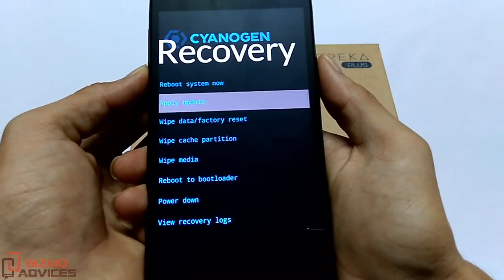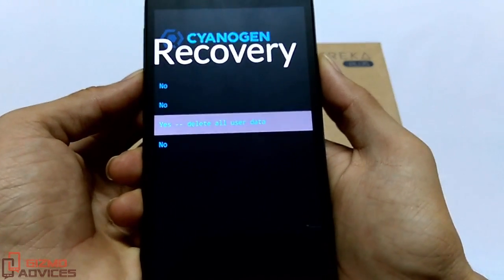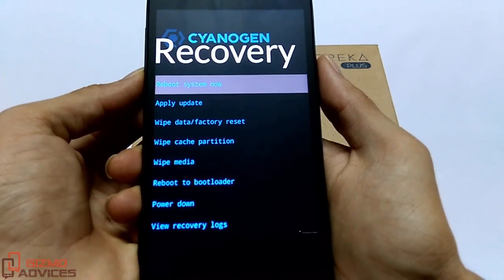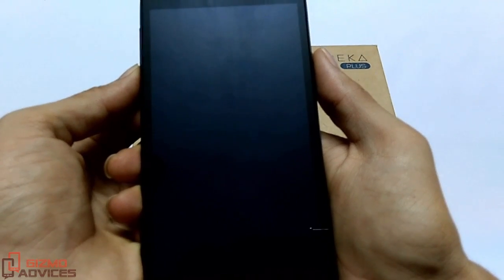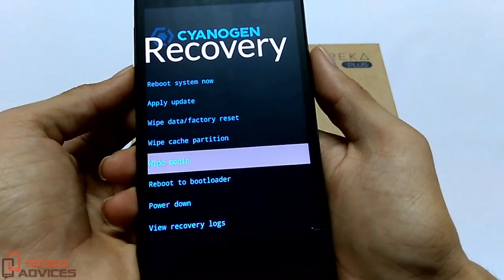From here, choose Wipe Data or Factory Reset and choose Yes to delete all user data. This will delete all of the user data and reset your device to factory settings. Now wipe the cache partition, then wipe media.